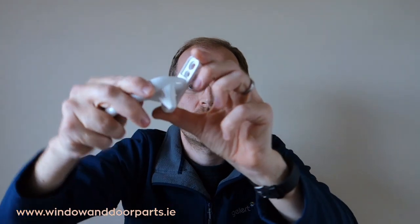Hi, I'm Paddy from windowinformer.ie and in this video I'm going to show you how to replace a cockspur window handle on an aluminium window. This is a cockspur window handle and they're usually found on all new PVC and aluminium windows. The spur closes down over a plastic wedge in the window frame which closes and locks the window.